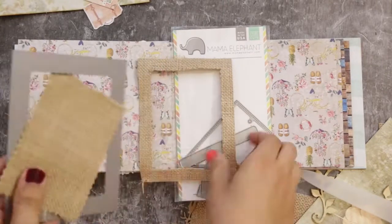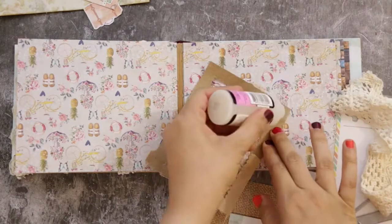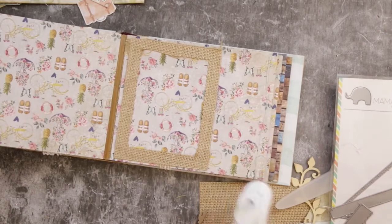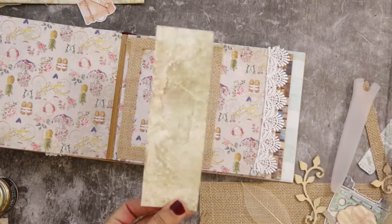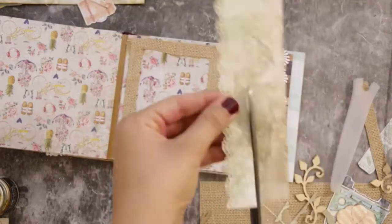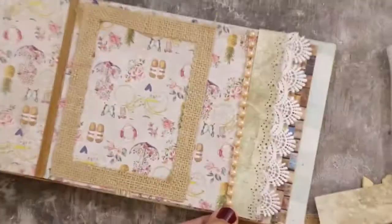On page one, I die-cut a rectangle frame using vellum paper — you can also use cardstock, felt, or even fabric. Using Glossy Accents to adhere the frame, I place it on the left side. On the right side I added a shell trim. Then I took the scraps left from trimming the paper and punched the edges using a scallop punch by Martha Stewart. If you don't have a punch, you can trace or draw a wave and cut it out.